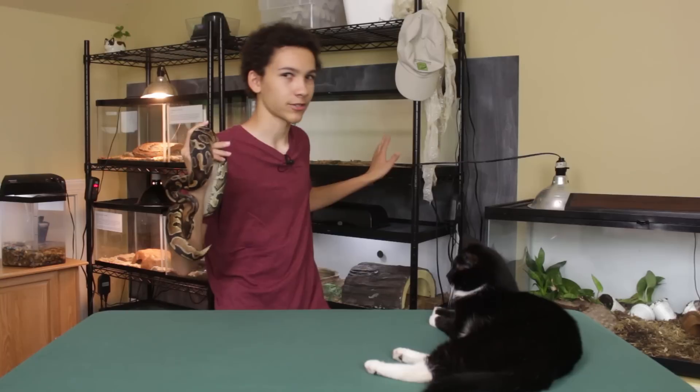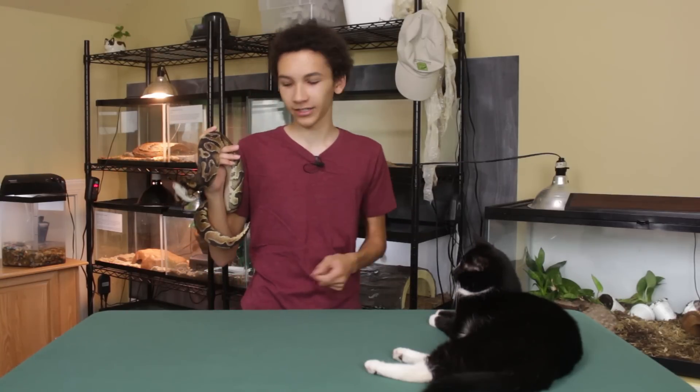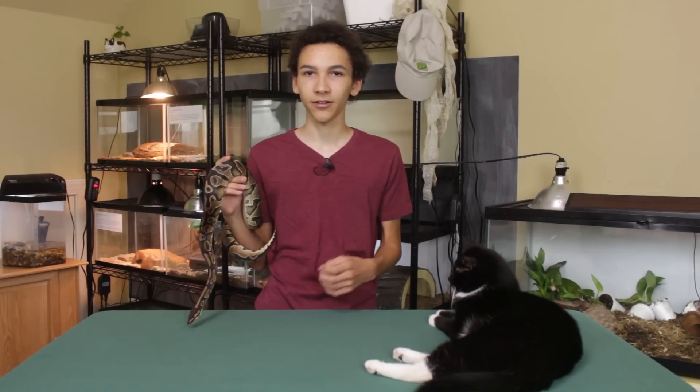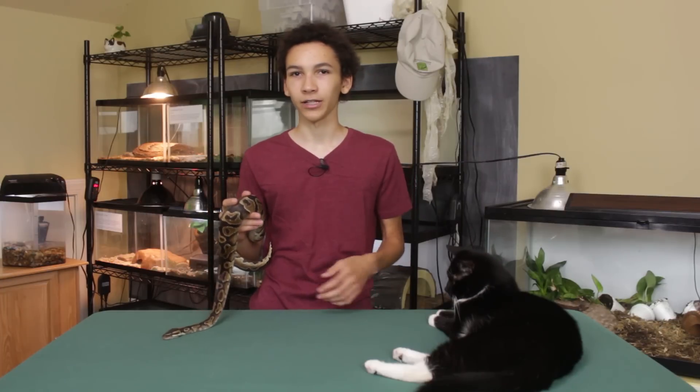Thanks to Zoo Med, we're going to be creating my ball python Sunny a completely new vivarium. My goal is to make it completely bioactive with all live plants. He's been in this 20 gallon and it works, it's fine for him, but it's pretty boring. This new enclosure will be able to give him a lot more enrichment and it will just look way nicer for me, so all around it should be really cool.